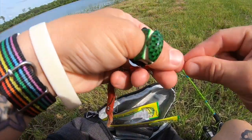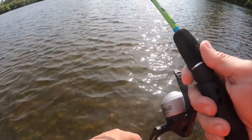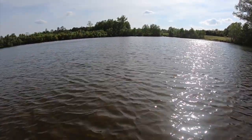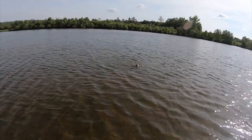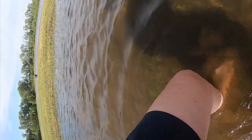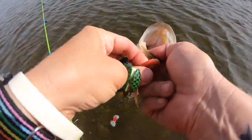I'm gonna get this tied on and try to catch another one. Oh, I got a fish — stay on, stay on please! Come here buddy, just stay on. Good gracious, stay on! Sweet — awesome! Caught one on the worm, not a giant but I'm not doing size, I'm doing numbers.